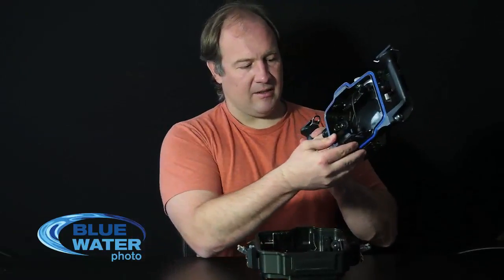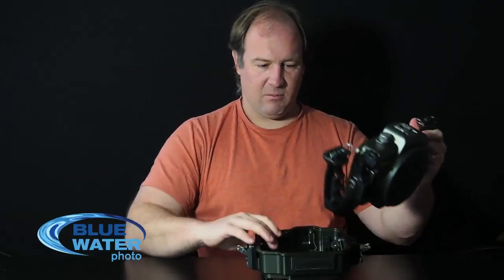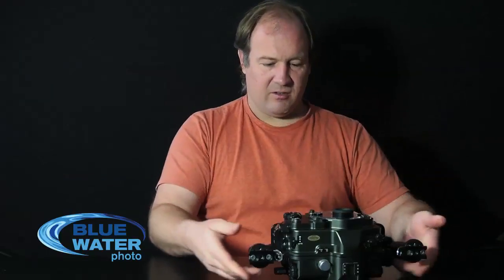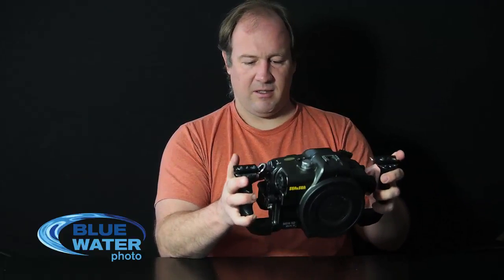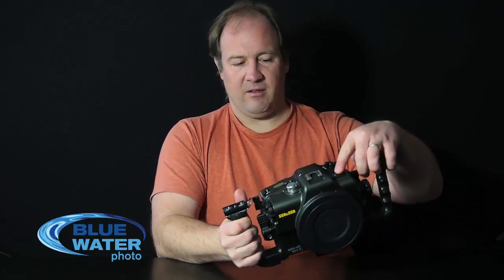It has a port lock inside, so once you put your port on, you just push the port lock forward and your port is locked — it cannot move. Putting the housing back together is very easy and simple. You know when it's securely closed with both latches locked. All the buttons on the housing are nicely labeled and very easy to push with bare hands. The housing now comes standard with an electronic bulkhead, since the Canon 5D Mark III does not have an internal flash, so you fire your strobes via an electronic sync cord. There's also an additional bulkhead if you want direct HDMI output for video or for an external monitor.